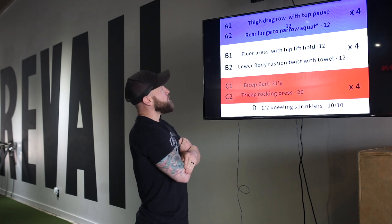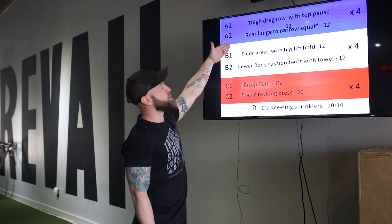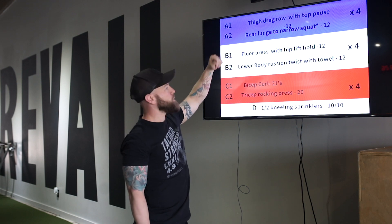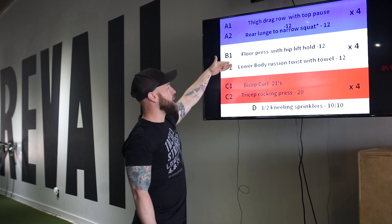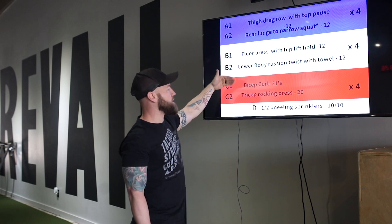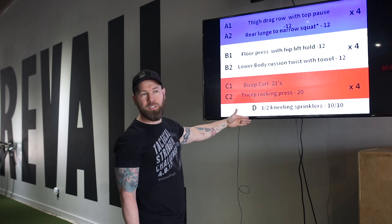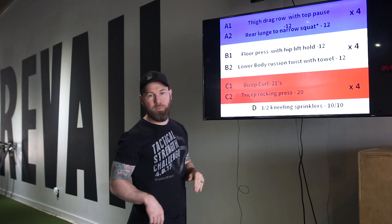We're going to do A1 and A2: thigh drag row with top pause, rear lunge to narrow squat. Then floor press with hip lift hold, paired with a lower body Russian twist, bicep curls, tricep rocking presses, and half kneeling sprinklers. I'm going to run through what each one is.